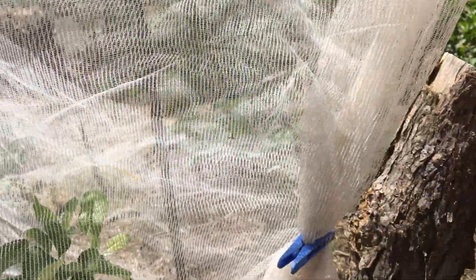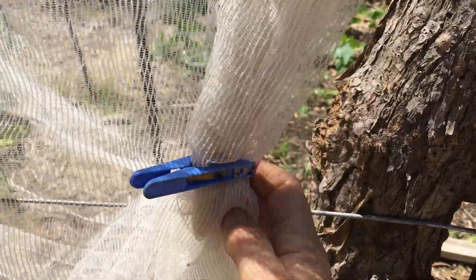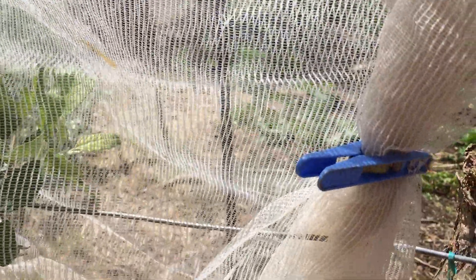Then I peg it into position, wrap it around and peg it under and over where the wire is, and then down at ground level I peg it once again and put some stones down there to hold it down in the wind.